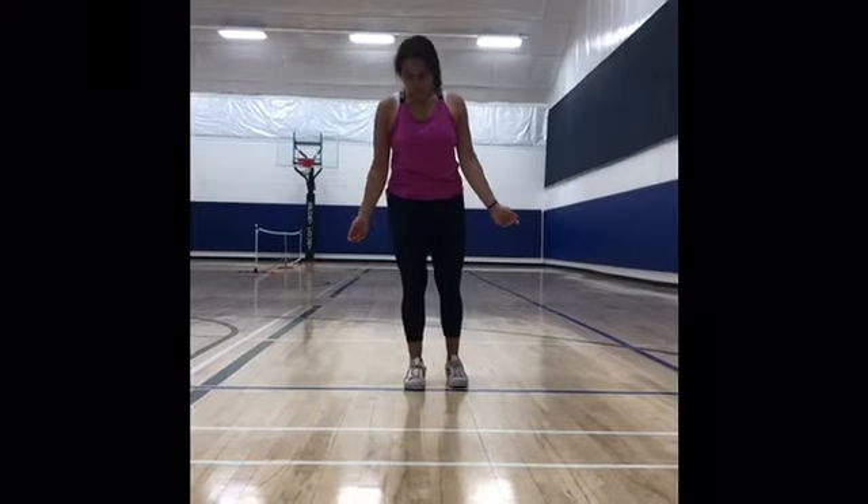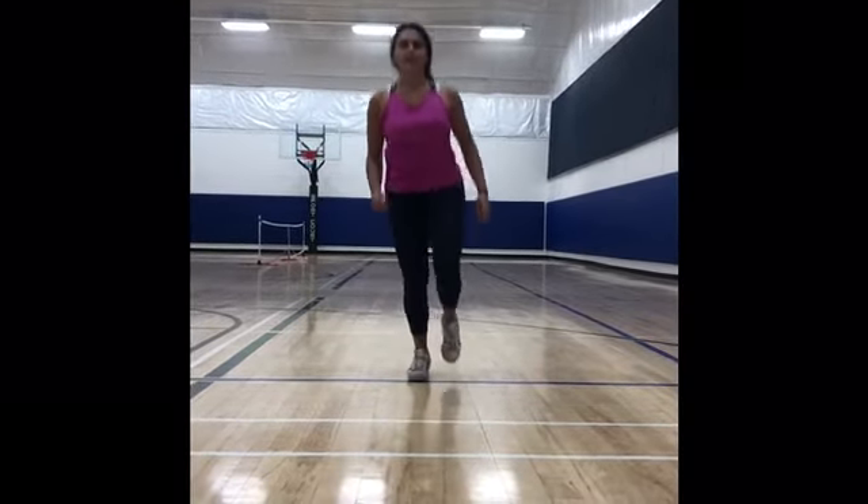Now, we're going to work on our balance. So, we're going to hop on one of our feet ten times. So, we're going to go one, two, three, four, five, six, seven, eight, nine, ten.